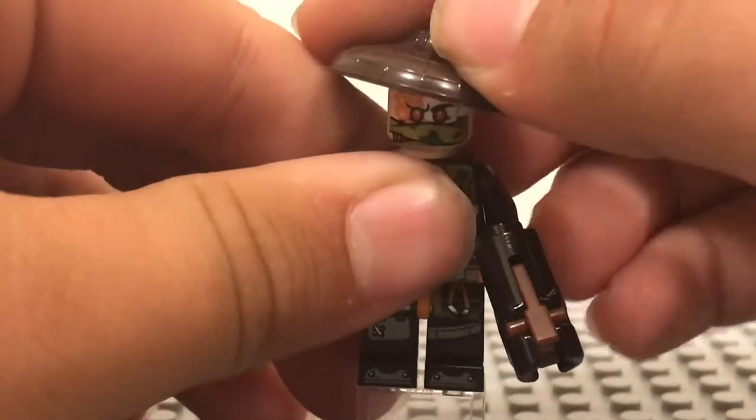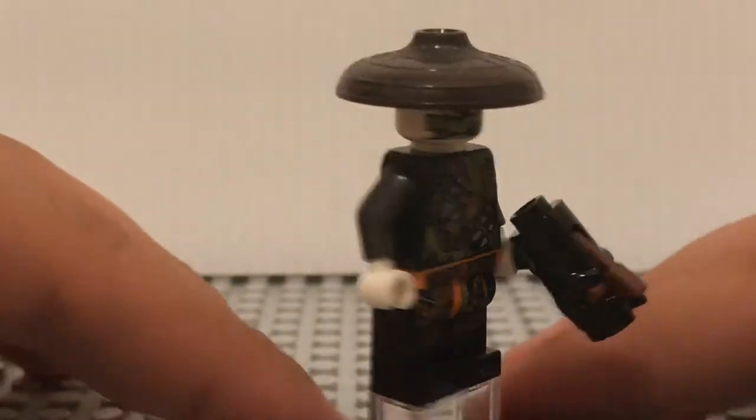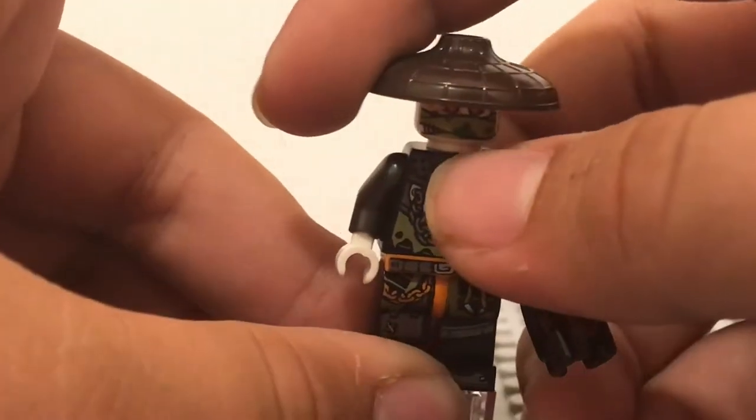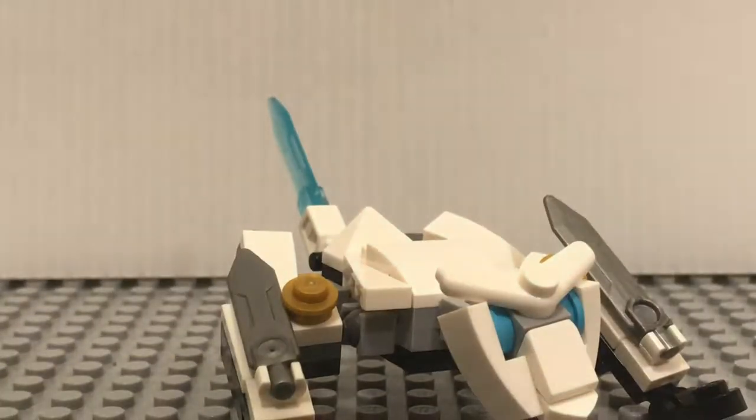He has a little brown trigger and a dark brown hat. Nothing super special, but it's still cool to get a figure in a polybag — we don't get that very often. With Ninjago we do, but just in general there aren't usually many figures in polybags, so it's cool that they did that.